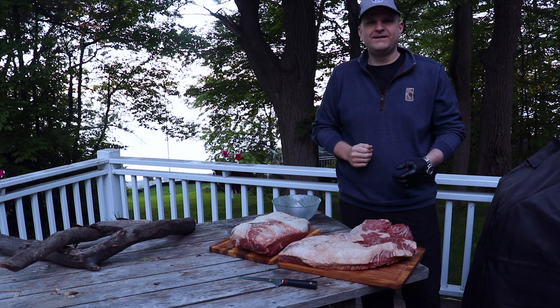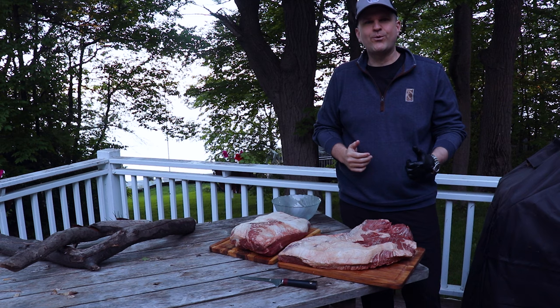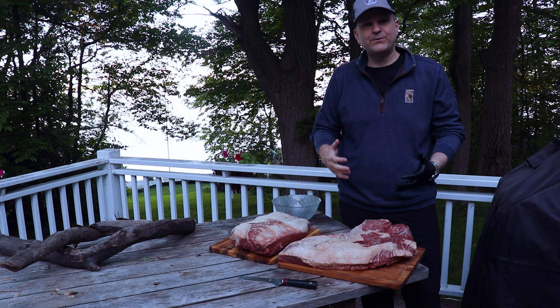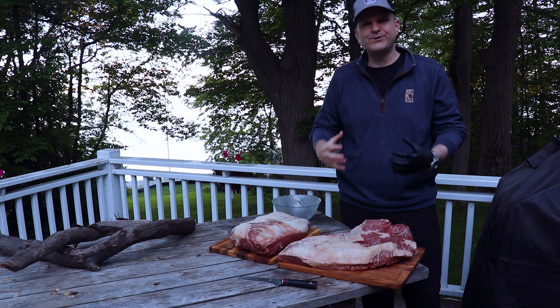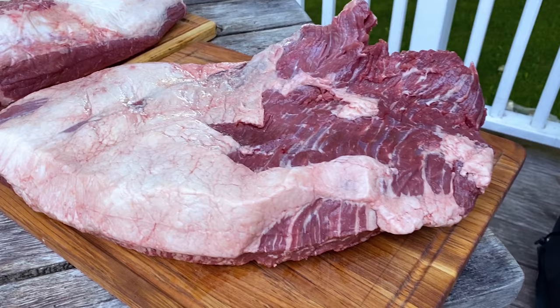As with any brisket cook, the most important thing is starting early. It's 6 a.m. and the most important thing with these brisket cooks is that you go low and slow, giving them enough time for all that intermuscular tissue to break down and result in a really tender, really juicy brisket. So the first step is we're just going to get these guys trimmed up.